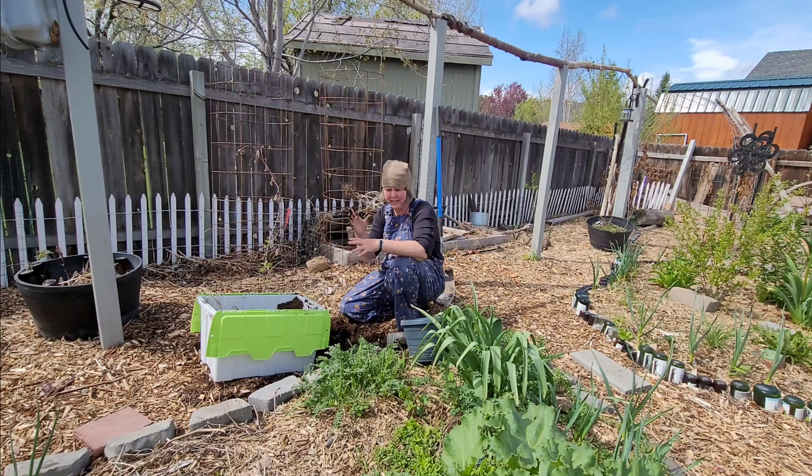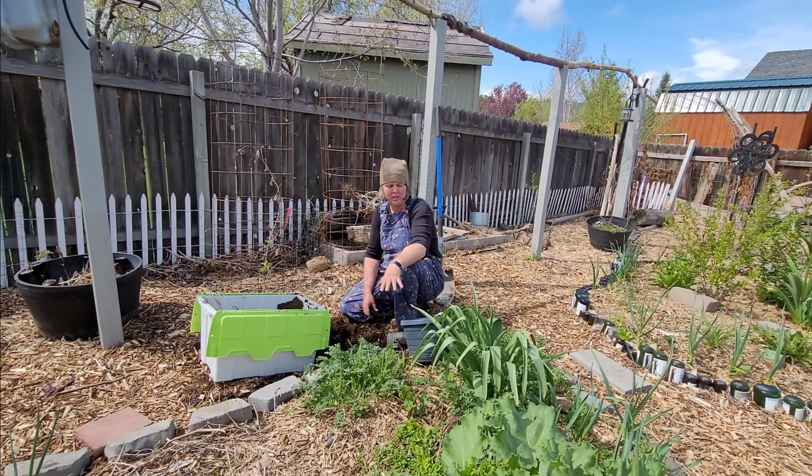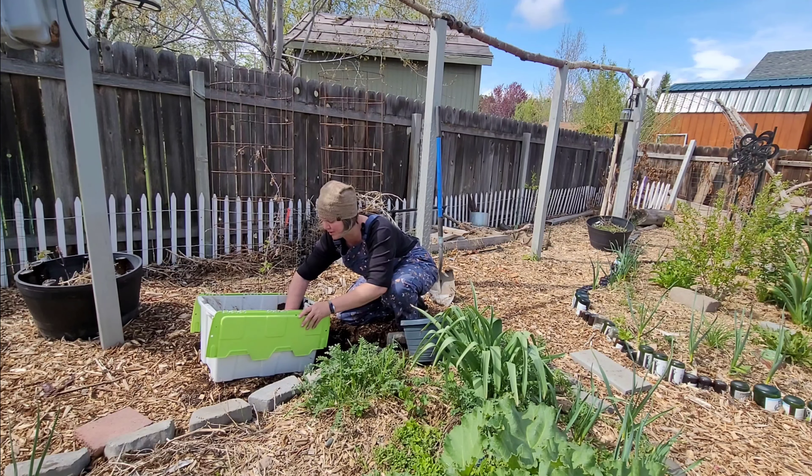The only thing I will put in the middle of the bed and bury is hides — I sometimes use hides in the beds and put them around the plants. It acts like a mulch layer and breaks down really fast, especially when it stays moist.